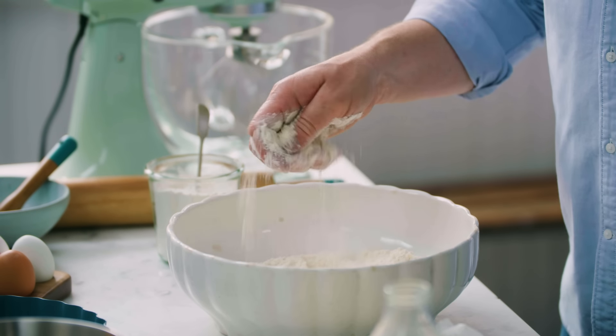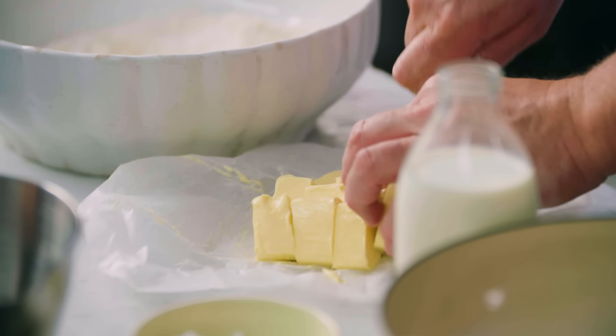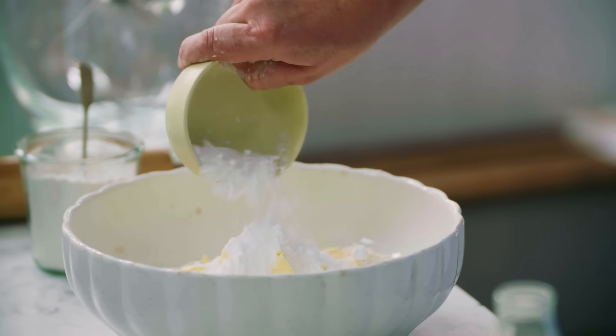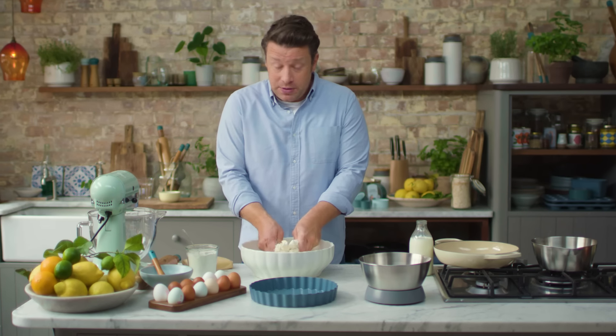First up, let's do the pastry. In here we've got 500 grams of plain flour. Then here we've got some unsalted butter — this is 250 grams. Go in with a hundred grams of icing sugar — that will give it the sweetness. Pinch of salt, and then just use your thumb and fingers to rub together.